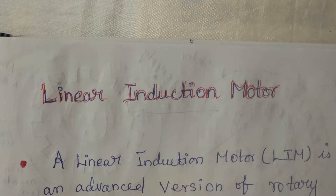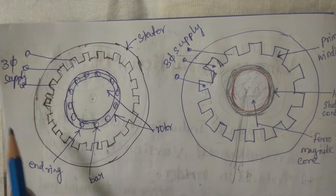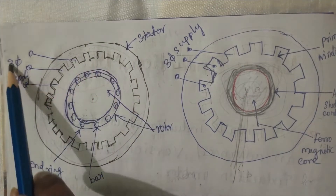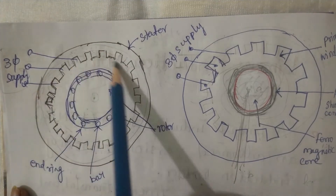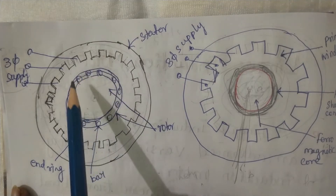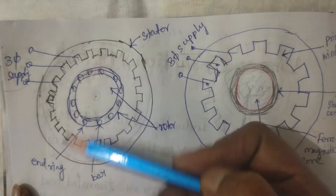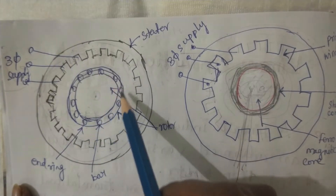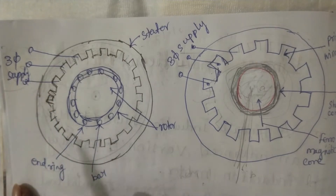To understand the exact configuration, let us look at the rotary three-phase squirrel cage induction motor. The outer ring is the stator, and its inner periphery has slots where the winding is accommodated. We give three-phase supply to that winding, which produces a rotating magnetic flux. That rotating magnetic flux circulates inside the stator and enters the rotor through the air gap. The rotor is a squirrel cage construction with several aluminum bars, and the terminals of the bars are shorted together by an end ring.